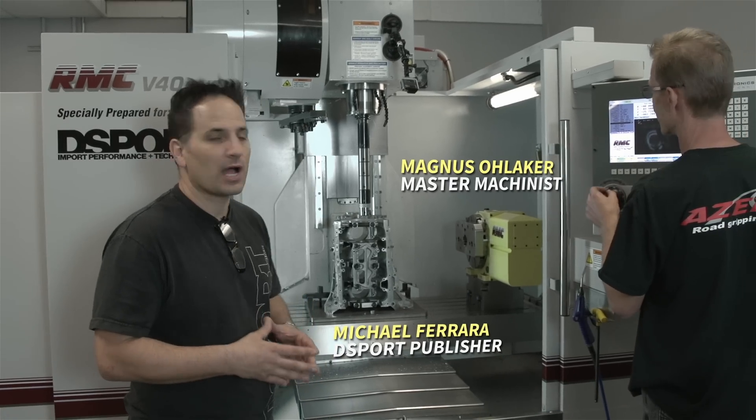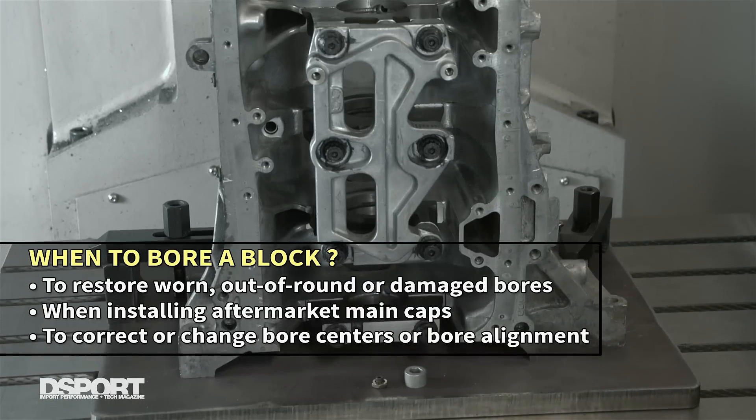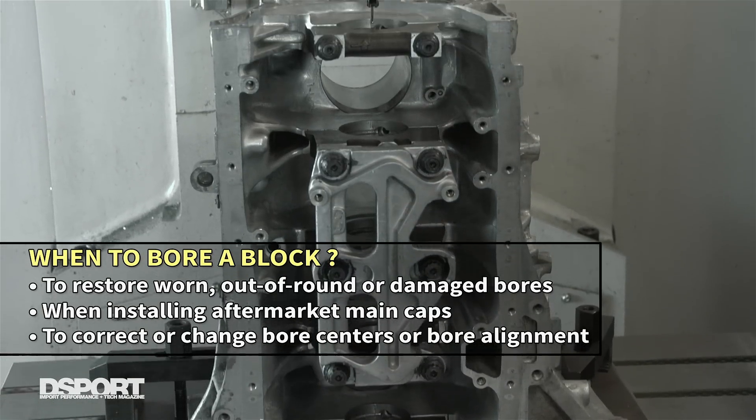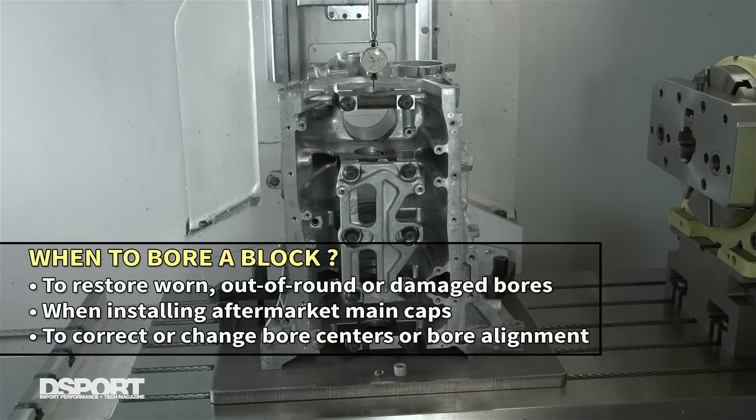So you might be asking yourself, when would you need to do a line bore of a block? Well, if you've had damage of spun bearing and stuff like that, it's usually a necessary time to do it. If you install aftermarket caps on a block, you're going to have to do it. And sometimes just the condition of the block dictates that you have to do it.